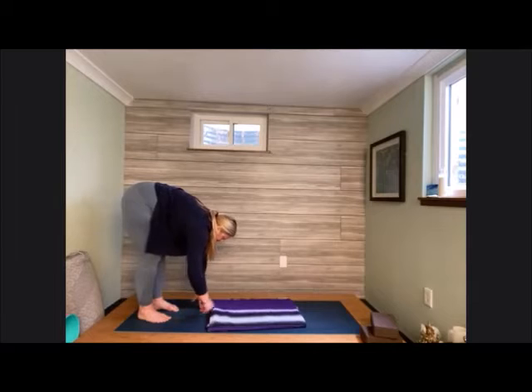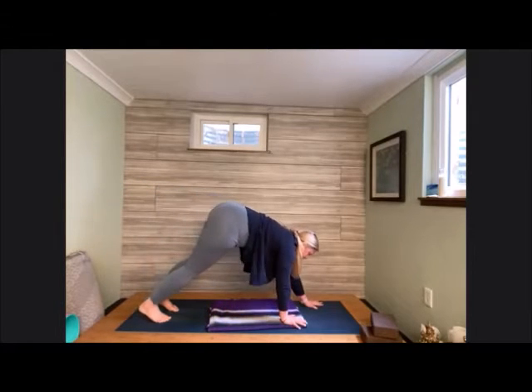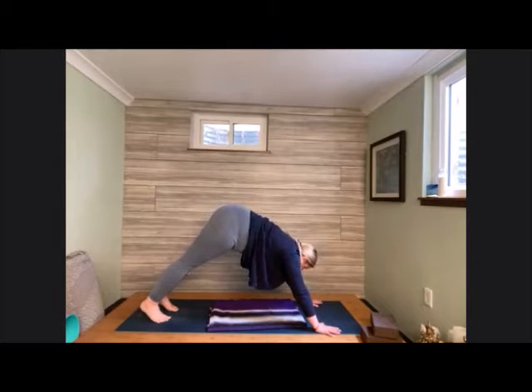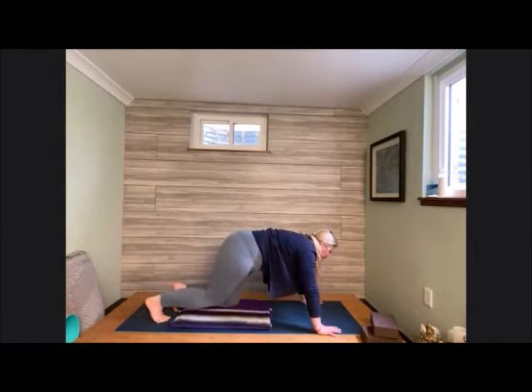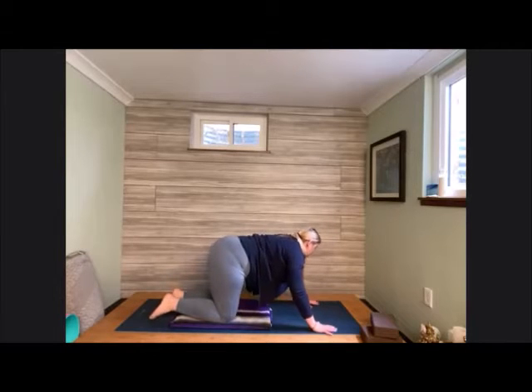Place the hands down onto the earth. Now walk the hands away from the body and come into our downward facing dog. Take a moment to sink the heels down towards the earth and let the head be heavy between the biceps. Taking a nice deep inhale in and an exhale out. Lowering the knees back down to the earth, coming into our tabletop position. We can use that blanket to pad up the knees.